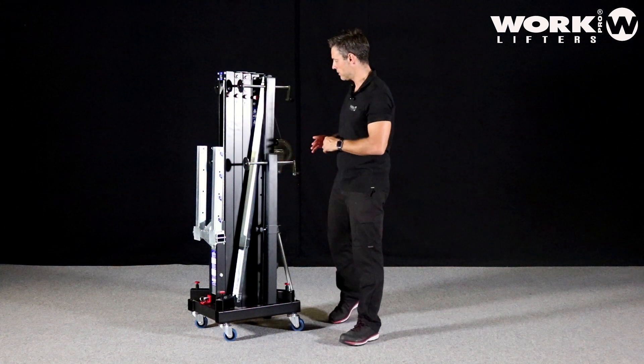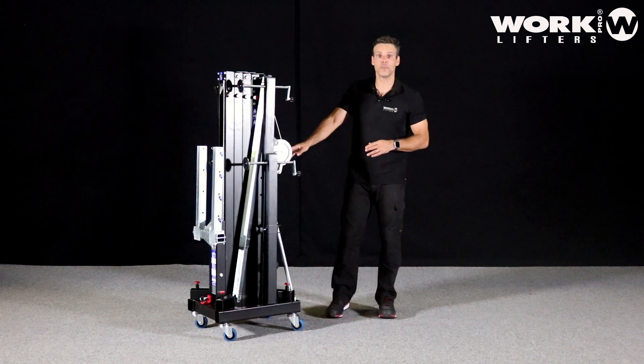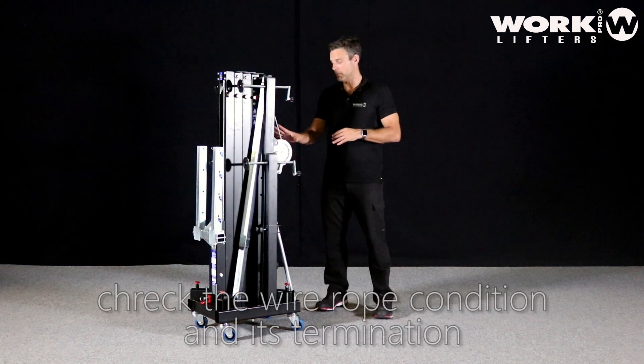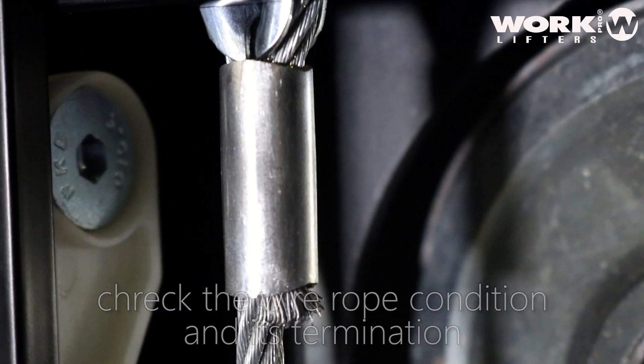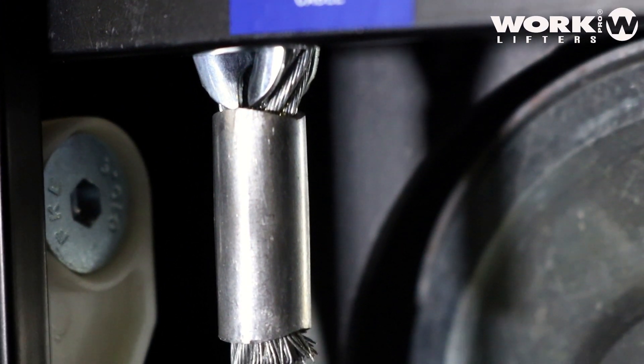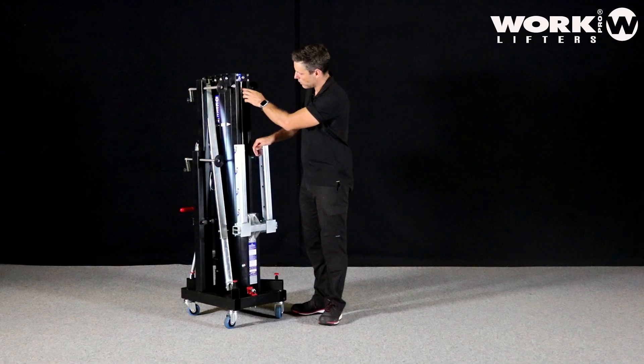The next check before you start is to inspect the wire rope and see that everything is in perfect condition. You also need to check the end point of the wire — this is a very important point of the lifter, where you can see the termination of the cable.